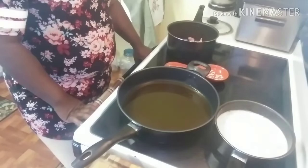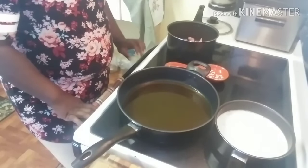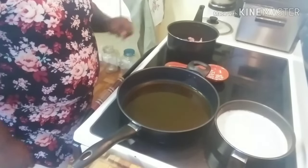Hey y'all, this is Curlinda with Curlinda Can Cook, and today we are going to be making some liver and onions. So let's get ready, let's get set, let's get cooking!